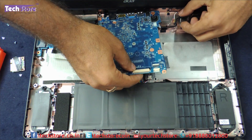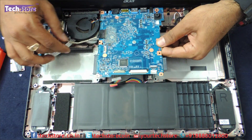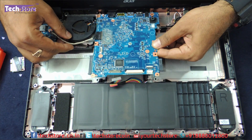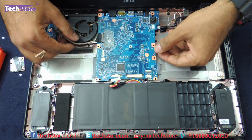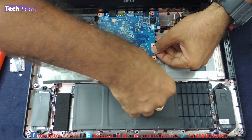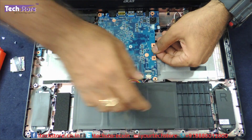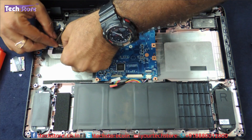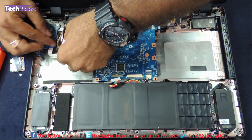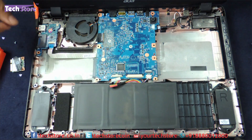Now putting the power connector back, then the speaker connector, and the VGA cable back in the place where it goes.